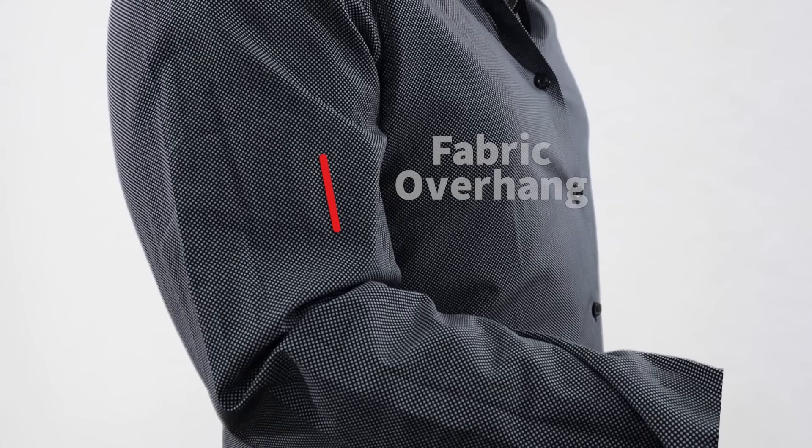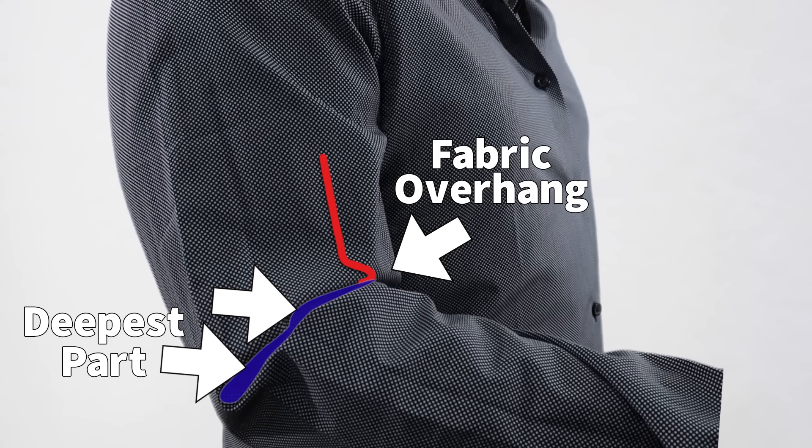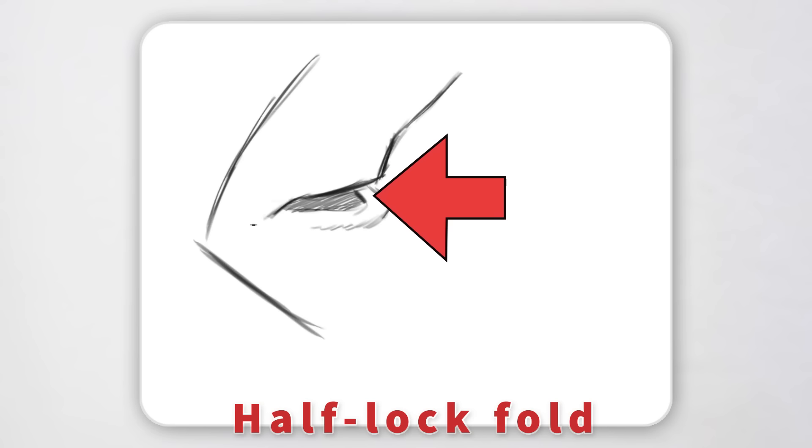The half lock fold is best understood in profile. There's this characteristic bit of overhanging fabric, which then dives into a deep recess, touching the underlying form, then re-emerging and abruptly morphing into zigzag folds. I consider the half lock fold to be a cousin of the zigzag fold. This red line blocks in that overhanging fabric, and then turns into a zigzag pattern. From here, it's about making sure the half lock fold has the biggest mountains and valleys. Look out for this neighboring deep fold, which often comes with a half lock. When drawing half lock folds, if nothing else, make sure you get that fabric overhang and the deep recess — that'll be enough to communicate it.